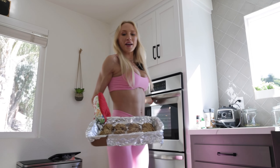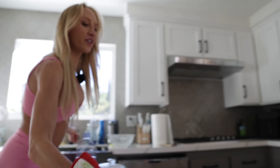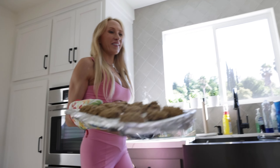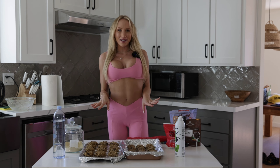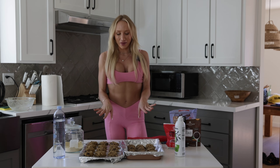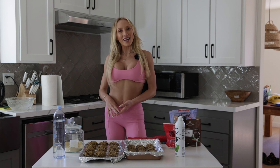They look so good — oh my god, look at these! I actually put another batch in while you weren't watching, so we have tons of muffins ready to go. That is how we make banana protein muffins. These are my favorite to keep in the fridge throughout the week — perfect for a sweet tooth in the middle of the night or in the morning with coffee before a workout. Hope you enjoyed episode two — see you next time!